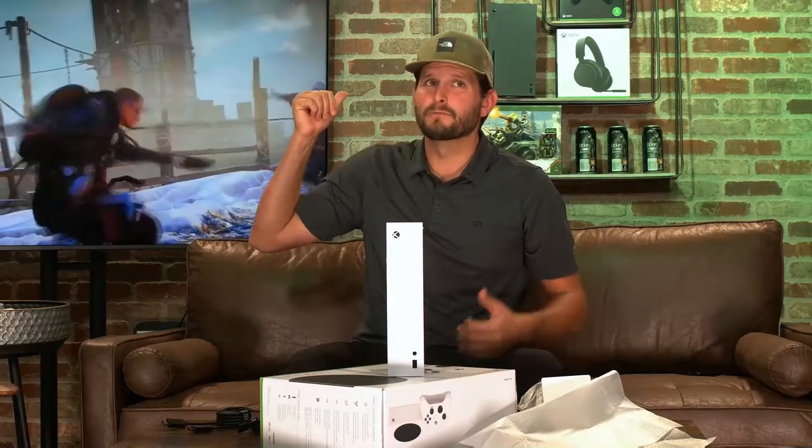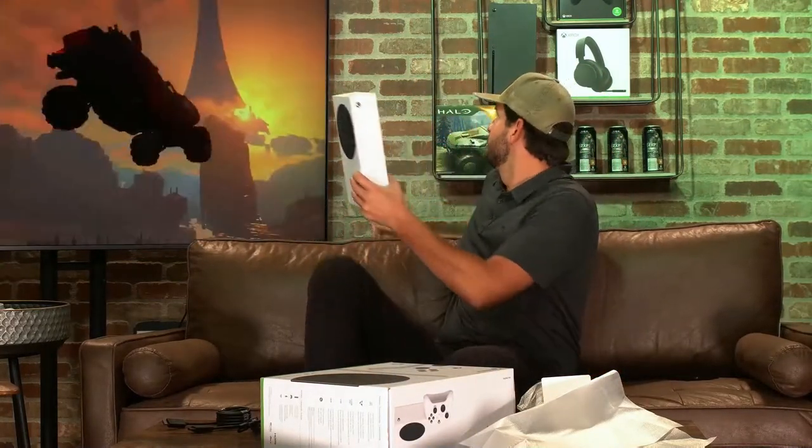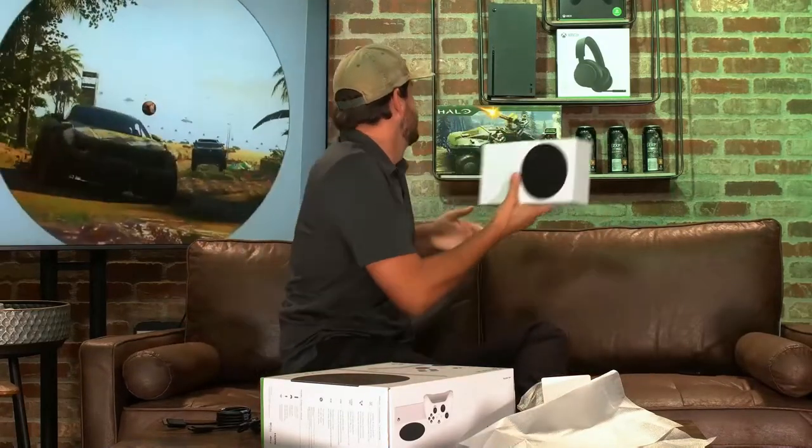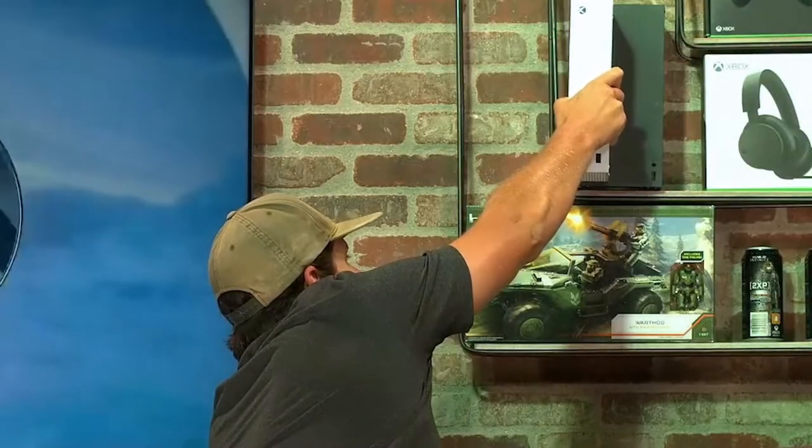That looks real thin. They say it's 60% smaller than the Series X, which I've got behind me. You could probably fit two of them in there. Look at that — yeah, you could, huh?